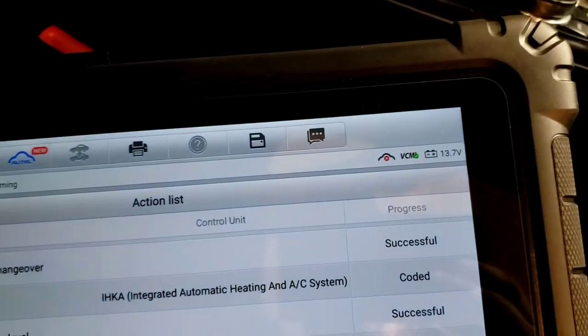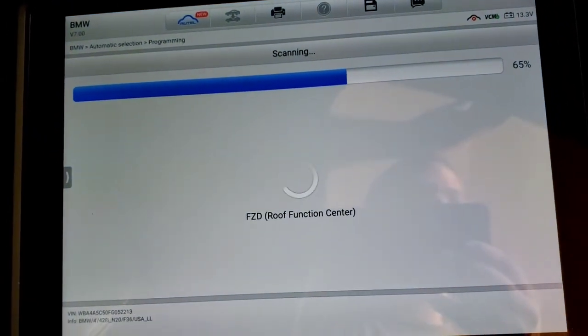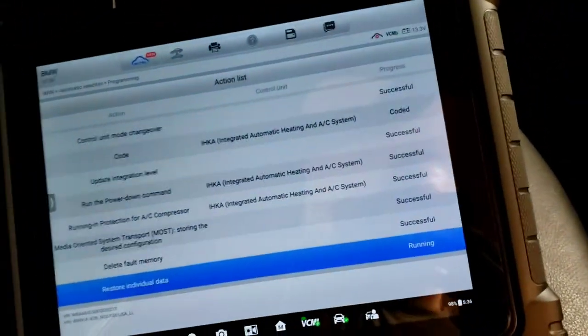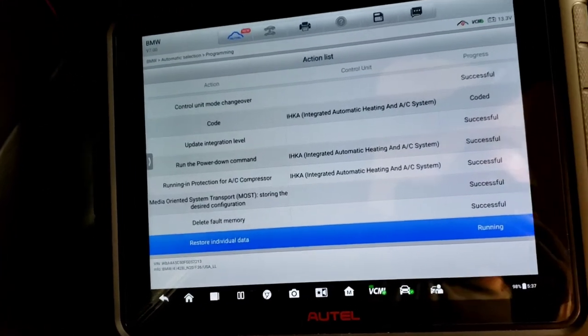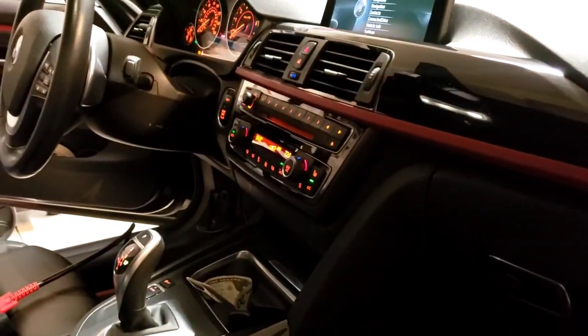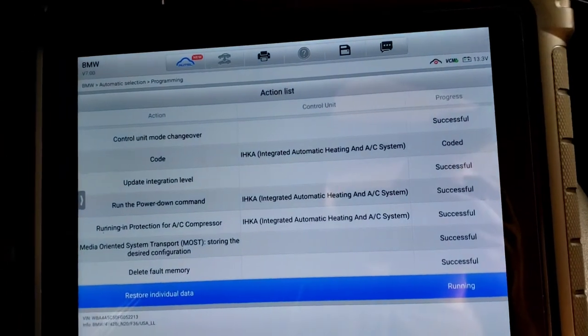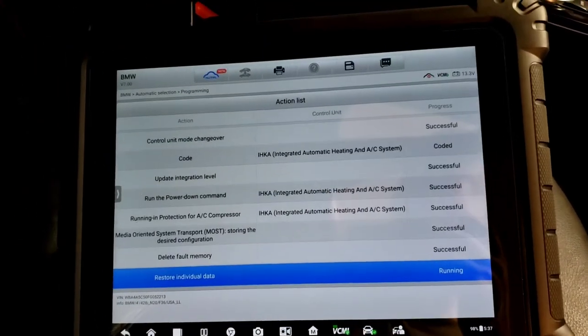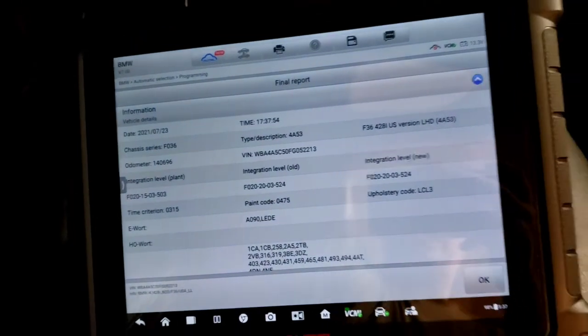Voltage is still good at 13.7. Everything turned back on. Now it completed — it's running the restore individual data, going through radio stations and different music, fans coming on, turning stuff off and on as it restores its data. All right, so there's our final report, which shows the data programmed, the time, the integration level — program successful, coded successful, all the follow-on steps successful. Hit okay and it's going to update the vehicle order.